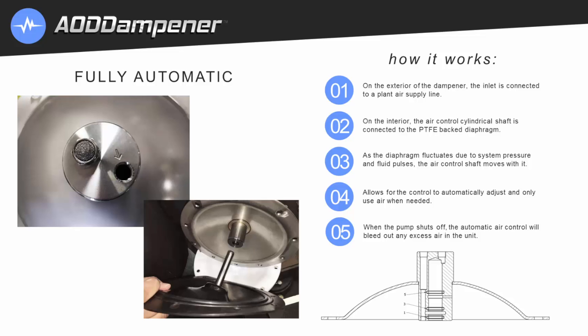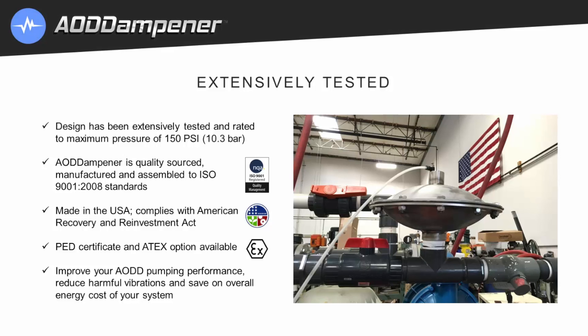When the pump shuts off, the automatic air control will bleed out any excess air in the unit. The AOD dampener design has been extensively tested and is rated to a maximum pressure of 150 psi. It's quality sourced, manufactured, and assembled to ISO standards. All units are made in the USA and comply with the American Recovery and Reinvestment Act. PED certificate and ATEX options are available.